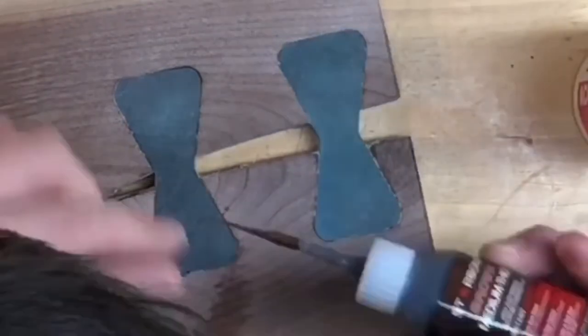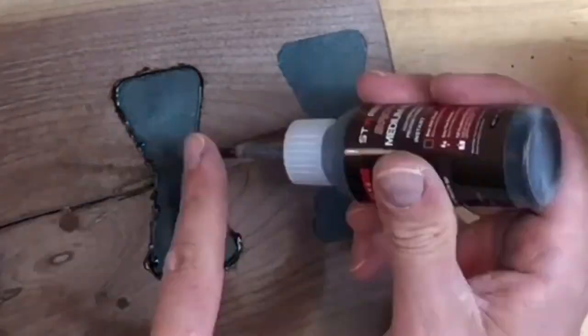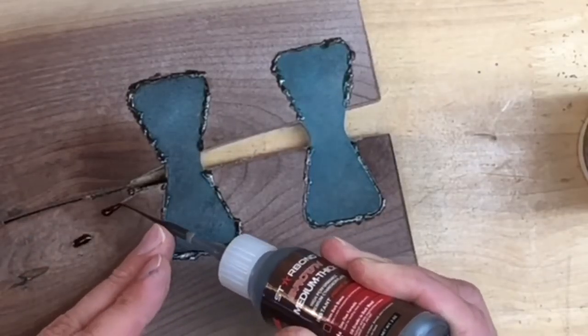Once the bow ties are set and flat, I'll fill any small tear out around the bow ties. While I'm at it, I'll also fill the tiny knot.